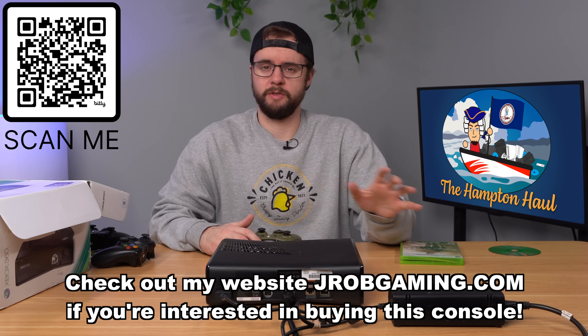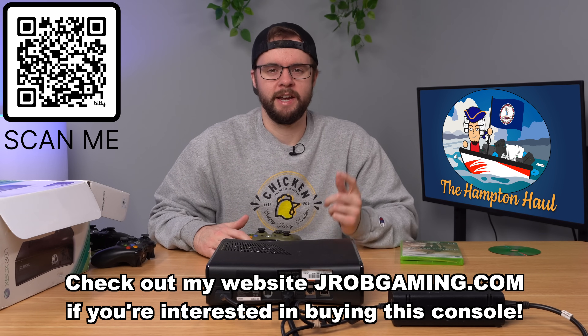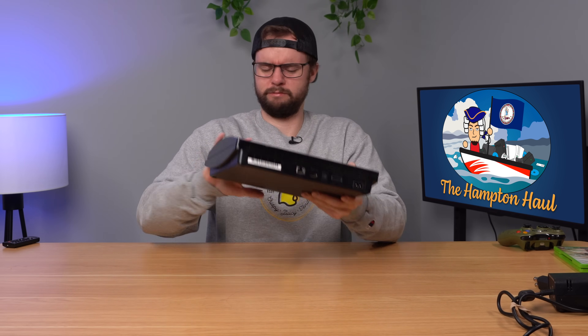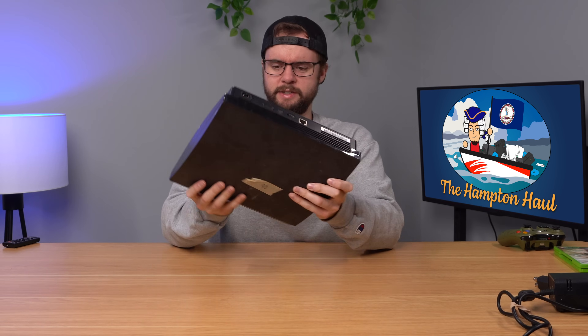All the consoles from this video, minus the brand new one, will be listed below for sale on jrobgaming.com. Next up we'll shift gears to a PS3 Slim — but this thing is super heavy. Why does it feel so much heavier? It's missing a couple rubber feet, but warranty seal is intact. Let's plug it in and see what's going on.